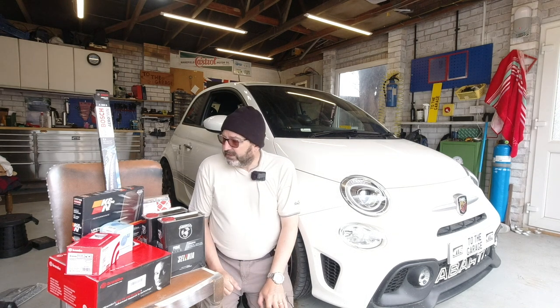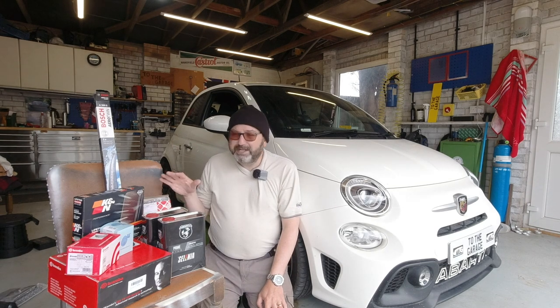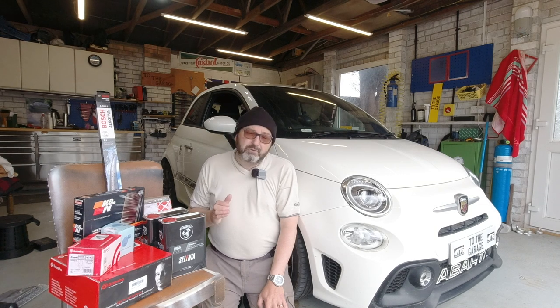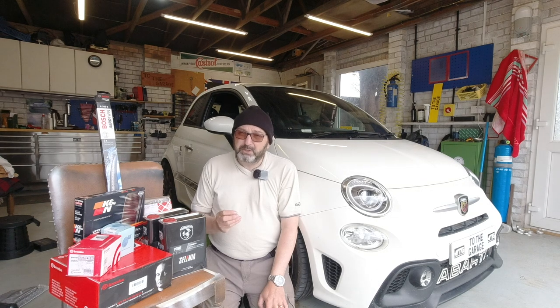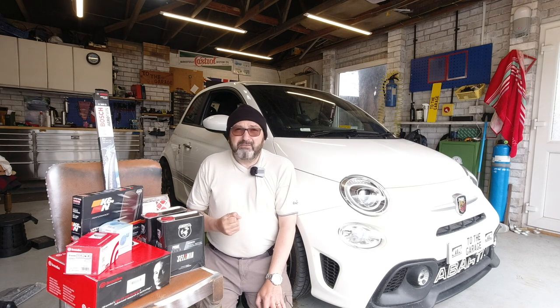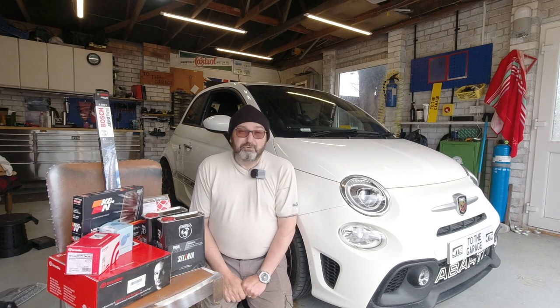I've bought a selection of items in a range of brands that appeal to me. I'm not a person who needs things to be absolutely original equipment. I'm privileged in my day job to work in a lot of car parts manufacturing companies, so I'm aware that OE just means the box in many cases. In some cases it makes a big difference, but there are some really great aftermarket brands out there.